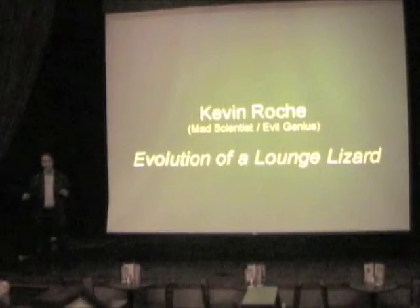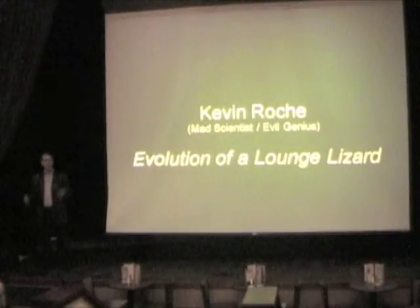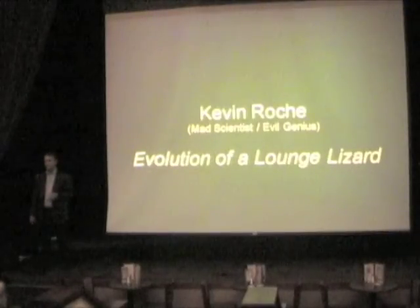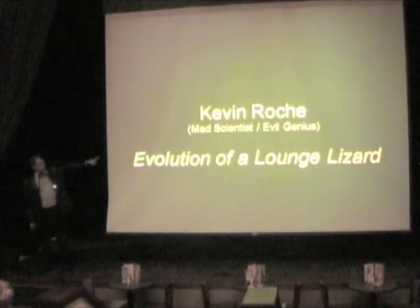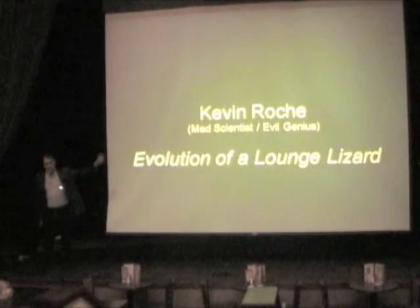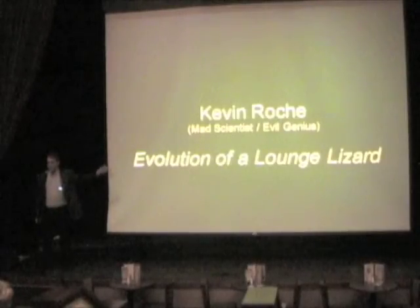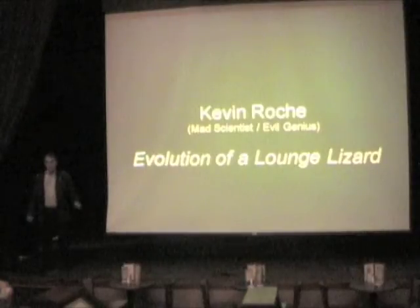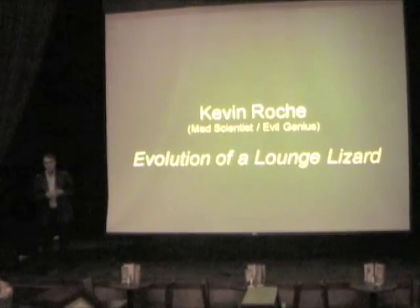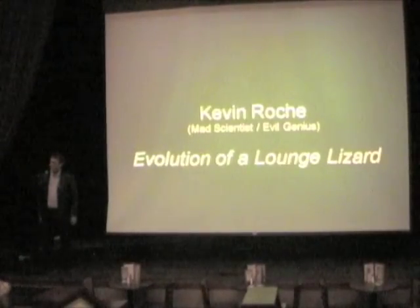And then there are others who actually take stuff and turn it into other stuff that's creative in ways you would never have thought of yourself. And thank God we have them. Kevin is actually a mad scientist and an evil genius. He works with giant robots on a regular basis. I am not making this up. He works with the spin of electrons, and sometimes he works with foam. Kevin Roach.